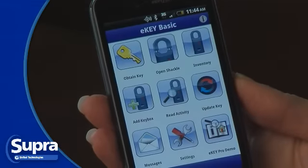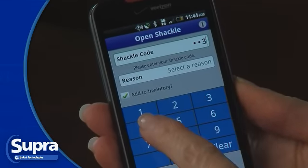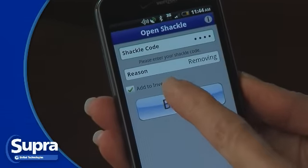Open the eKey application and select Open Shackle. Enter the shackle code, select the reason for releasing the shackle, and select Begin.